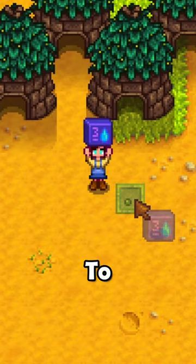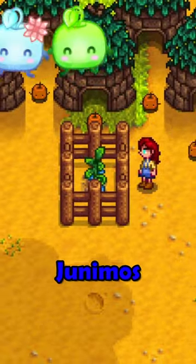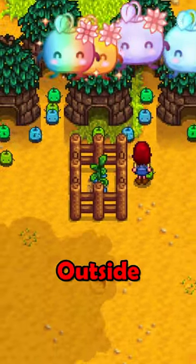Okay, so this is what you need to do. Plant an ancient fruit seed and then trap the seed with fences. Now your Junimos will always be outside. Yay!